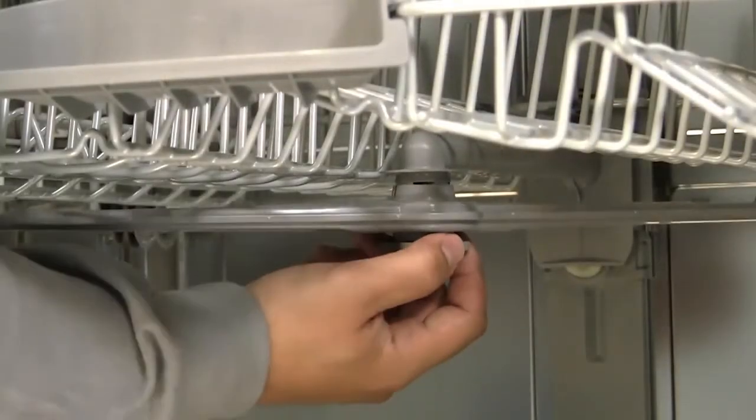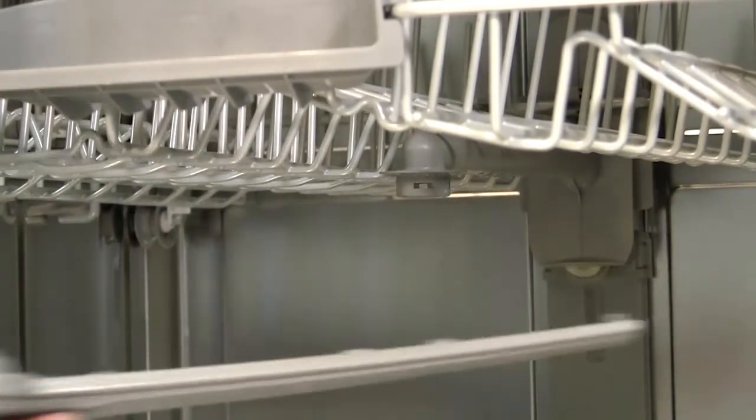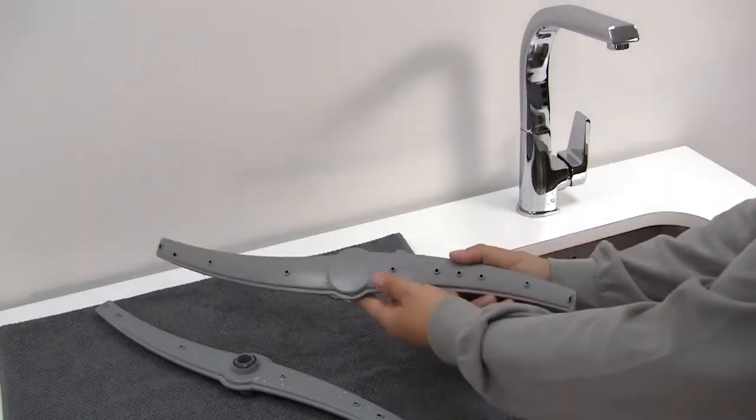The upper arm can be unscrewed and detached as shown. The lower spray arm should be unclipped and lifted away. Spray arms have small outlet nozzles which disperse the water around the dishes.